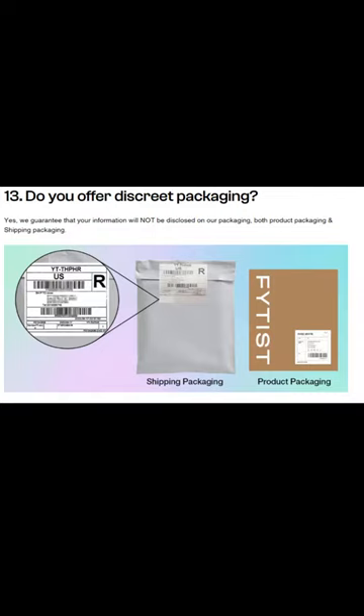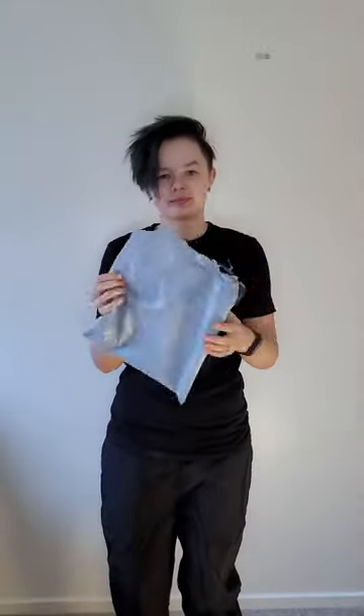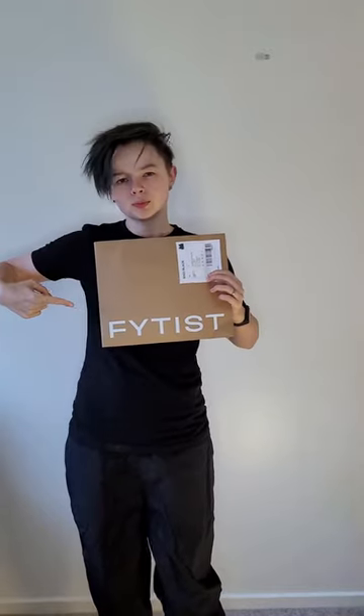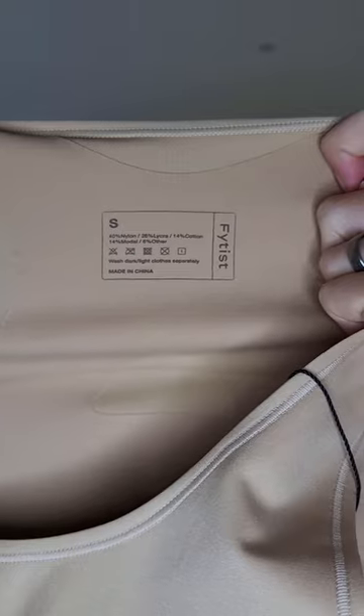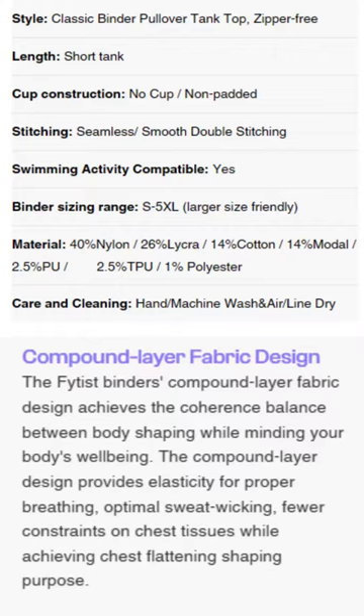The packaging is discreet and does not mention binders or binding. I'm not sure if the shipping bag is recyclable, but the cardboard in the packet seems to be. I don't have any further sustainability or ethics information. The garments are primarily made from nylon, lycra, and cotton.